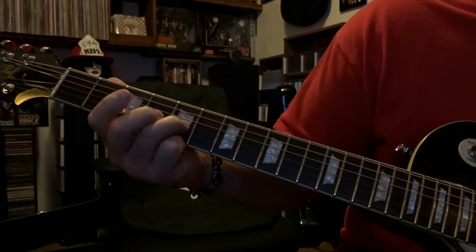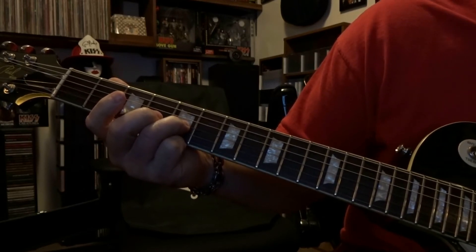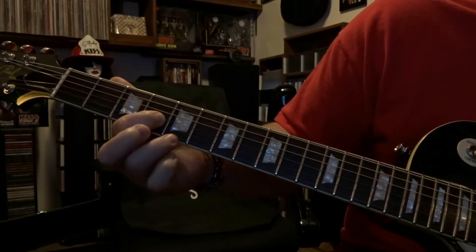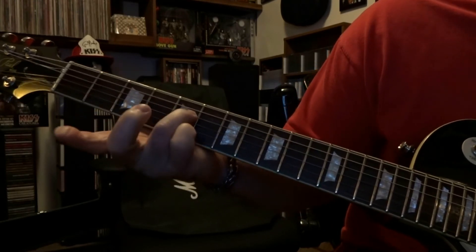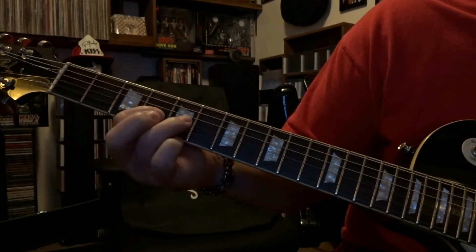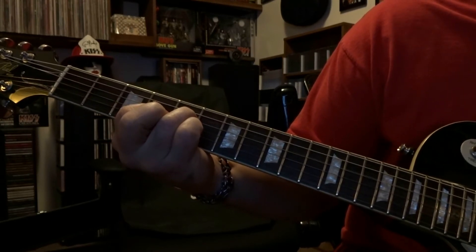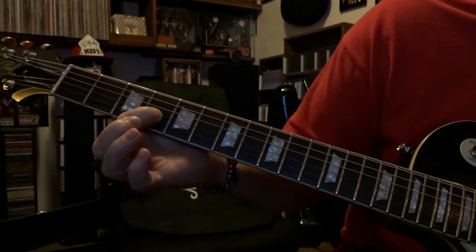Now this time you're going to pick the third string three times, come back to the fourth fret and fret the third string, pick that once, and then we're going to come back to the fifth fret fretting the fourth string.